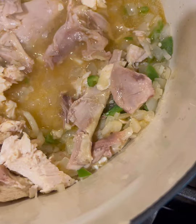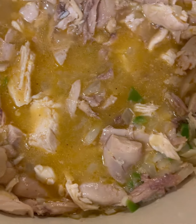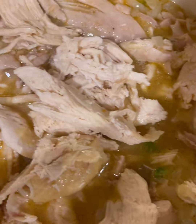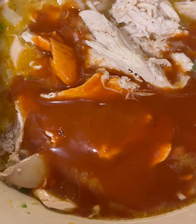My family likes to eat so I might add a little bit more. I'll add some of the chicken breast pieces and then I'm going to add the enchilada sauce and finish adding the chicken broth.